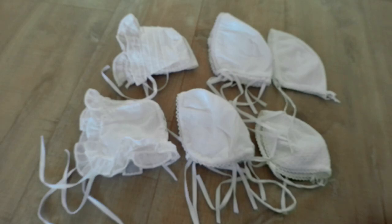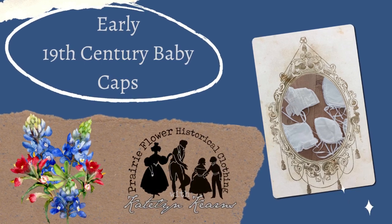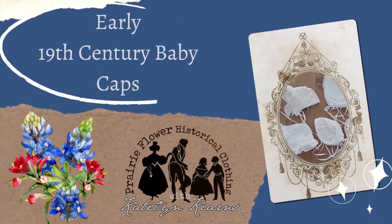Good day everyone, it's Kaitlyn and today we are making early 19th century baby caps. Hello and welcome to my giant pile of fabric. So we are making baby caps today, earlier styles — basically very early 19th century to like the 1830s.